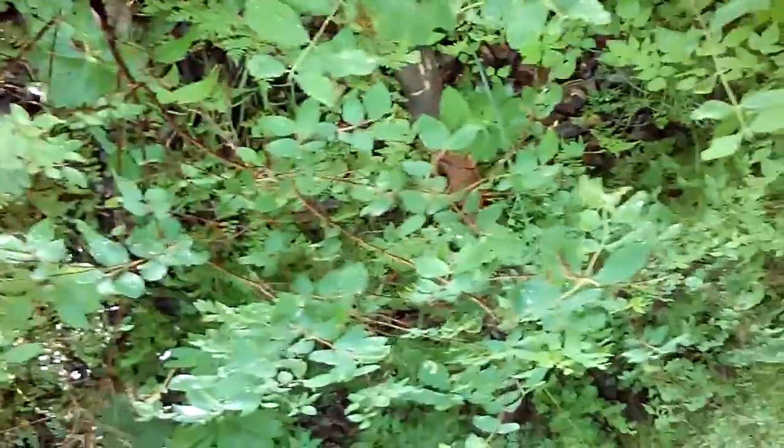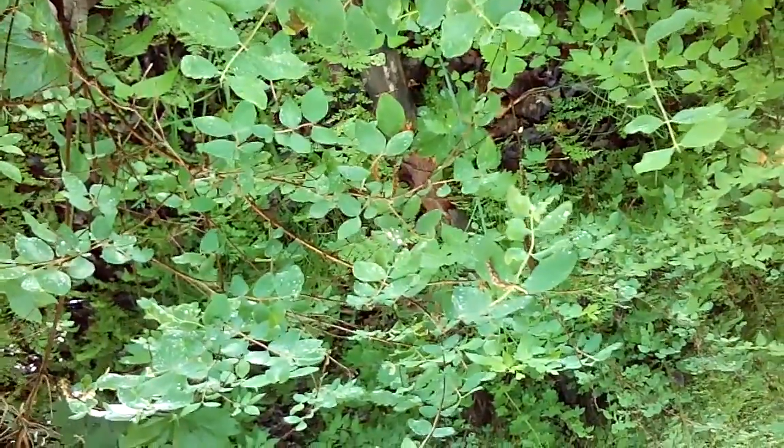I am still working on identifying some of this because we don't have some of these where I'm from. As I travel around the Ozarks I get to go to different places in the woods — they have different kinds of plants I've never seen before. Y'all sure have a lot of ferns up here, and something called grouse berries.